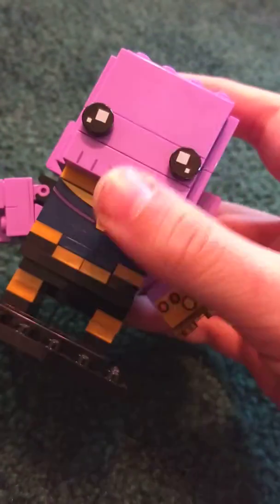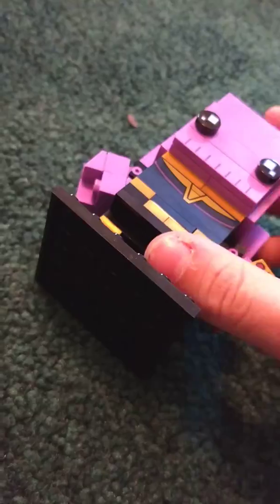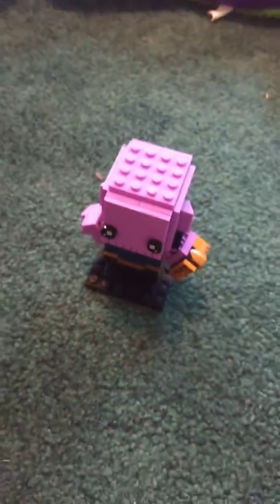He has stones on top of the head, eyes, chin, and a hand with the Infinity Gauntlet hand — snap. And that's all for Thanos.